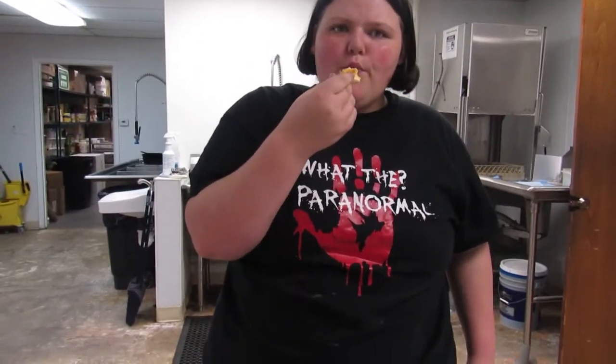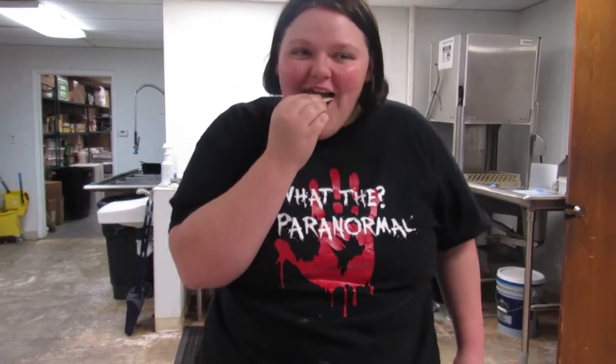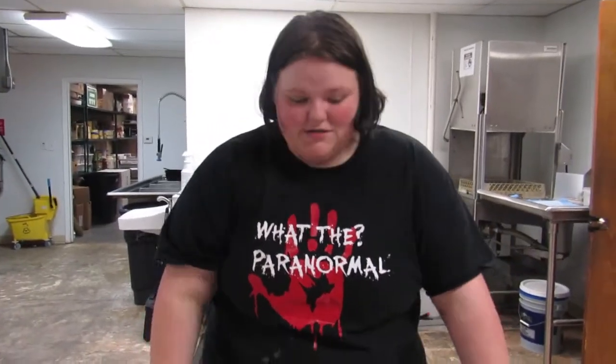Now it's time for the taste test! This is just a basic dip, but you can use it for anything — you can add broccoli, chicken, or even noodles to make a cheese and bacon macaroni and cheese. It also goes perfectly as a dip.